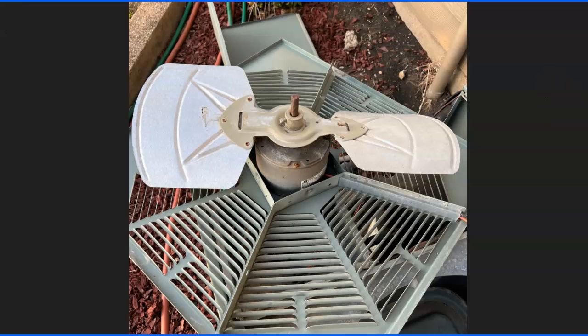Hey guys, I got some tips on my air conditioner fix, and I went out and changed a few things, so I wanted to pass on the tips because some of them were pretty good.